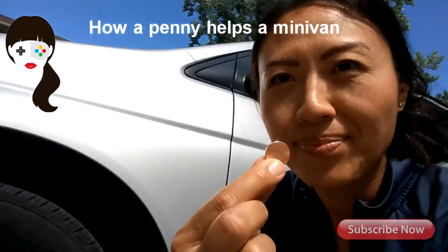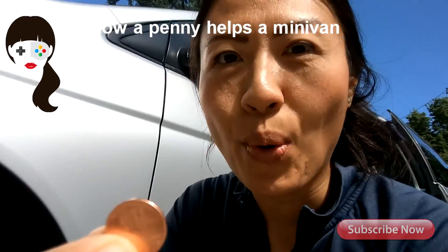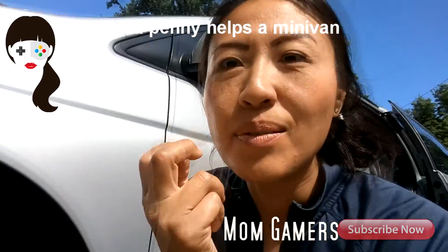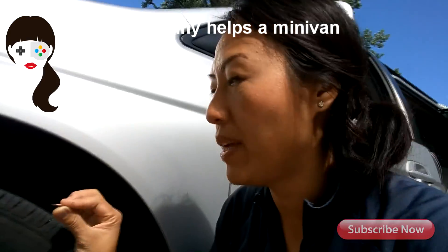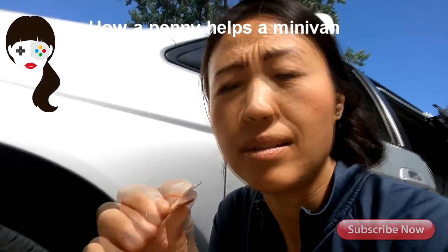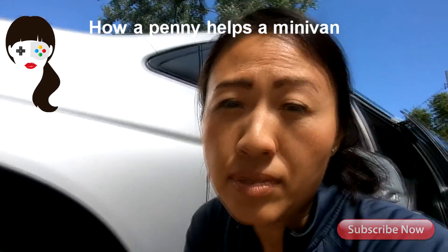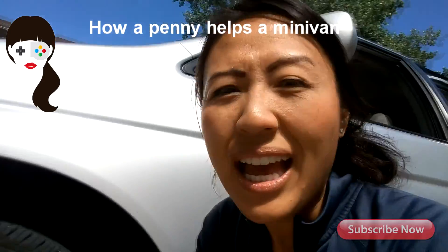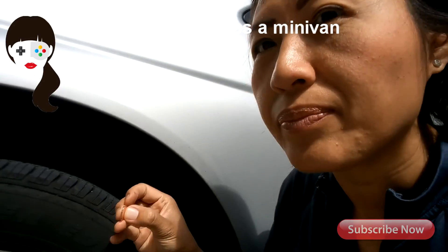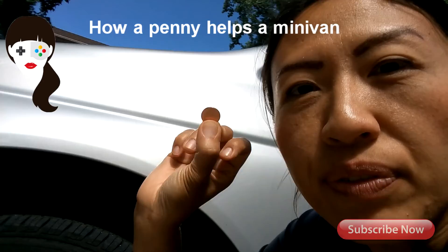I'm going to check the thickness of the tire by using a coin — a penny. This is a simple penny, and we'll see if the tire is still safe to drive or if it's recommended for a change. You go to the threads right here, the little grooves, and you take the coin and flip it upside down.